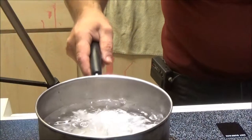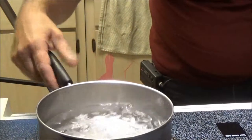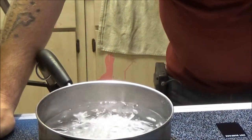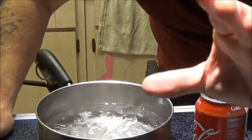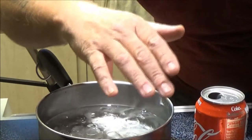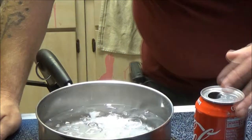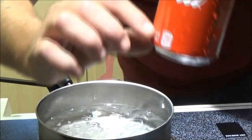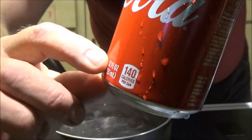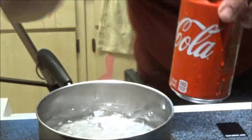Okay guys, we've got some ice water here. I don't have it on the heat. I've got this Coke can, but first thing — kids, don't try this by yourself, get an adult to help you. So, I've got this empty Coke can, but I have filled it up with about that much water right there.